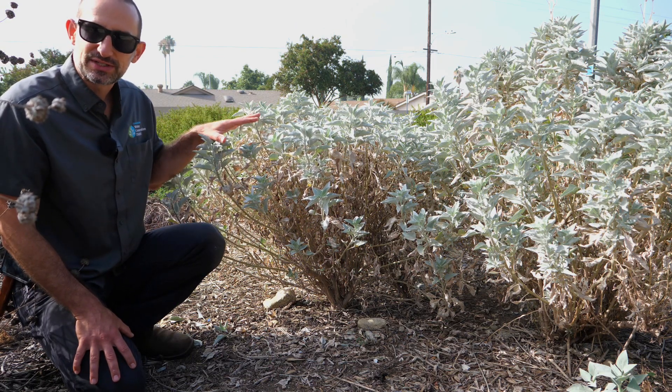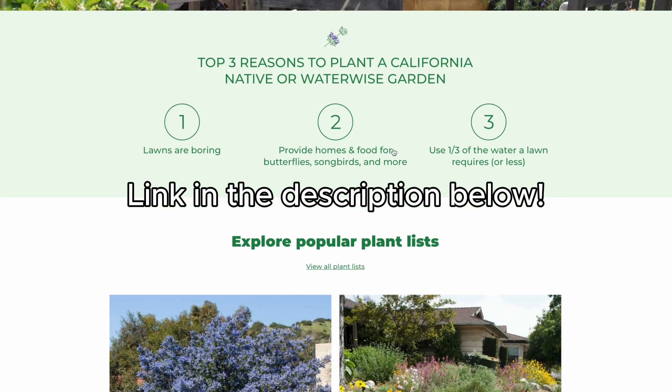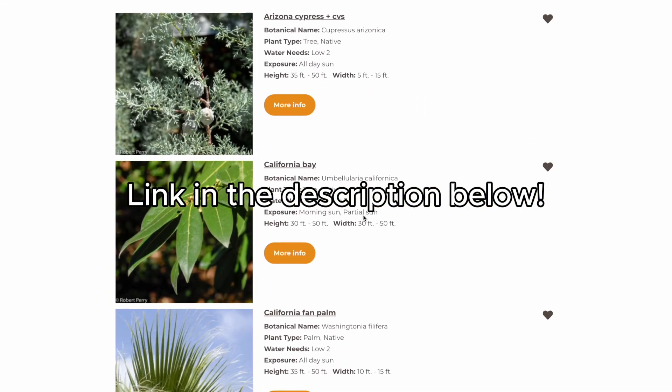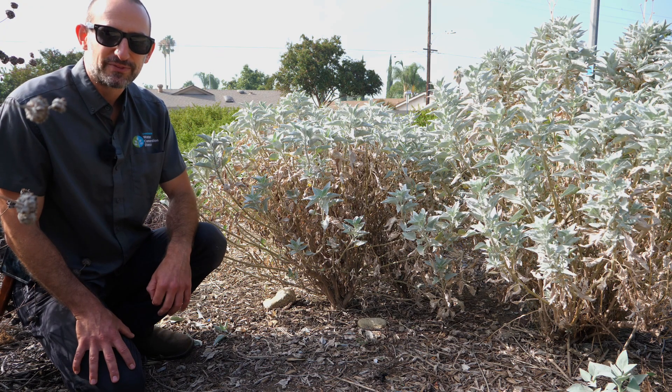So brittle bush — beautiful native plant that will go semi-dormant in the summer — know what to expect so you don't need to stress. Much more information about brittle bush and many of our other favorite native and waterwise plants is available at our Waterwise Garden Planner website online, and many more plant profile videos are coming on our YouTube channel, so be sure to subscribe and turn on notifications to see them all.